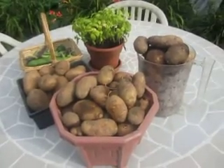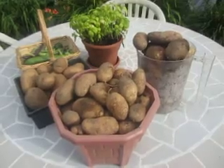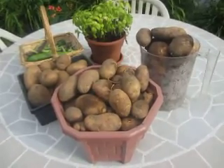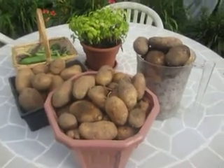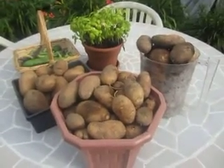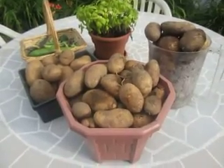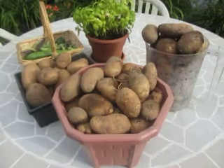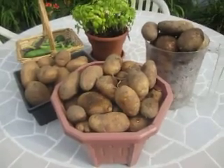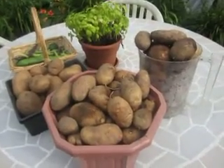Good morning, this is July 14th, 2013, and here's another update on my harvest. I just can't wait to harvest my potatoes because my time is limited, so I figured, you know what, let me just grab them. And I'm glad I did.